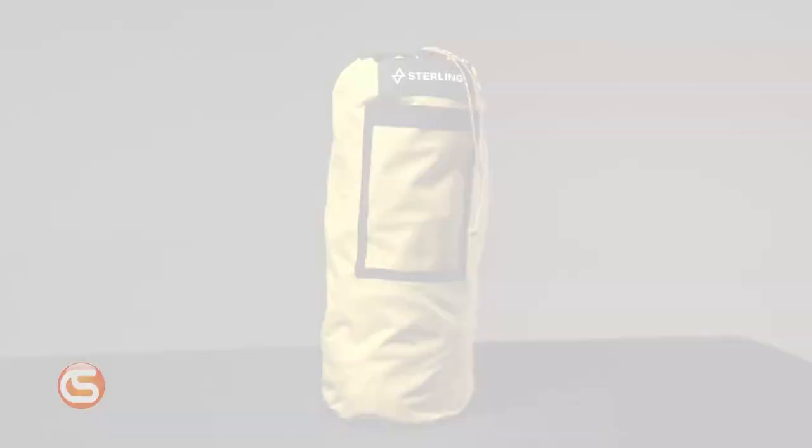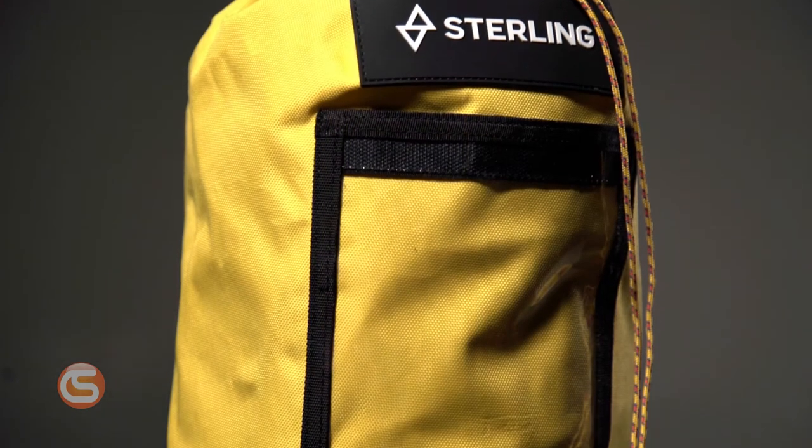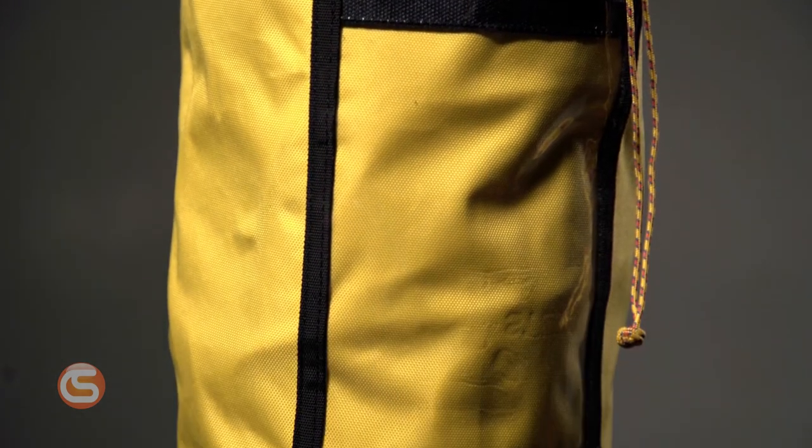And finally, the small rope bag features a yellow material and with a 17 liter capacity, a diameter of 10 inches and a height of 19 inches, it can hold up to 200 feet of 3/8 inch rope. These bags are made to withstand an immense amount of wear and tear, so your rope doesn't have to.